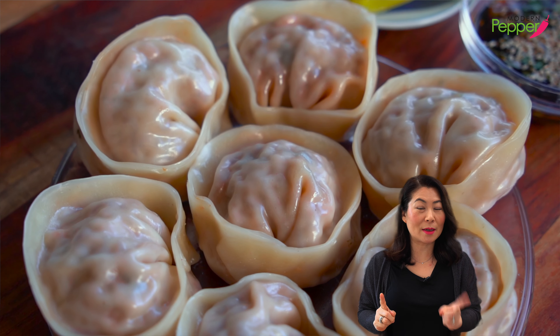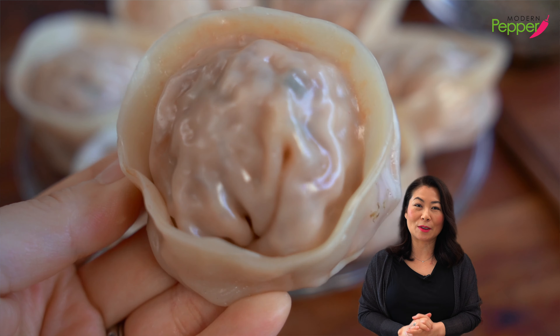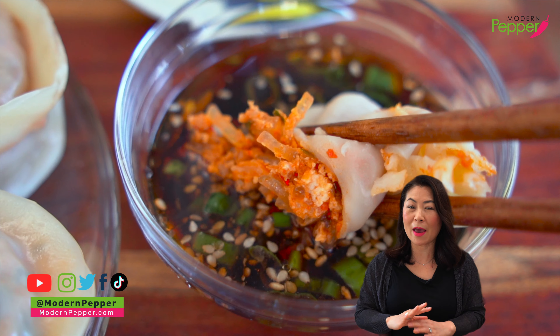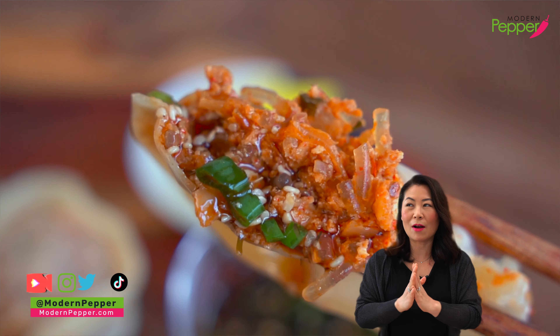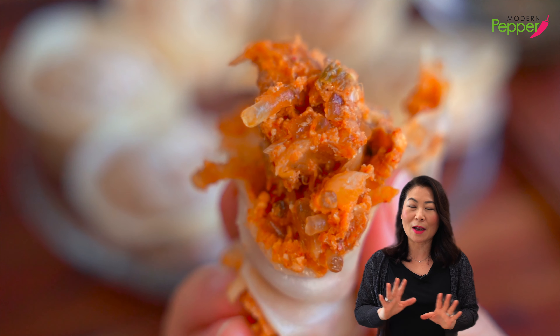If you are a fan of kimchi and dumplings, you are going to love today's recipe. I'm going to show you how to make these overstuffed kimchi dumplings with these sweet potato starch noodles called dangmyeon — the noodles for japchae that everyone loves. Kimchi and dangmyeon noodles together, it is a perfect marriage made in heaven, and it's the tastiest dumplings in my opinion. Just amazing.